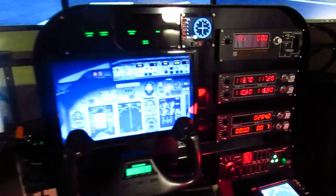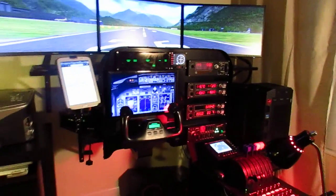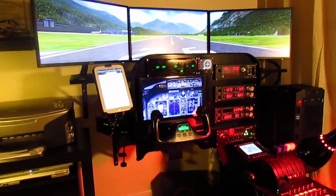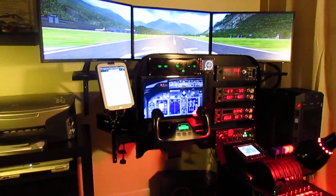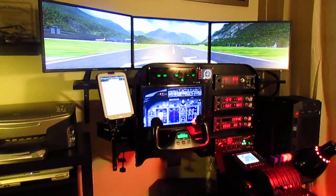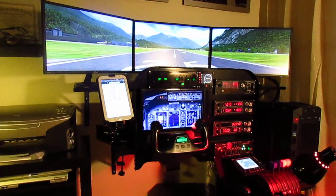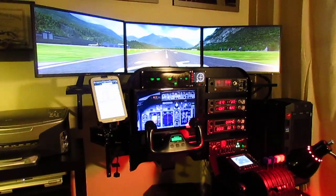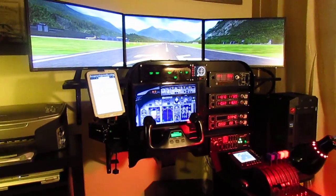The total cost of building this equipment was $2,370, not including the computer. I hope you enjoyed it — if you have any questions, please send them in the comments and I'll try to answer everybody as much as I can. I'm not a computer expert but I try my best. Thanks for watching. Bye bye.